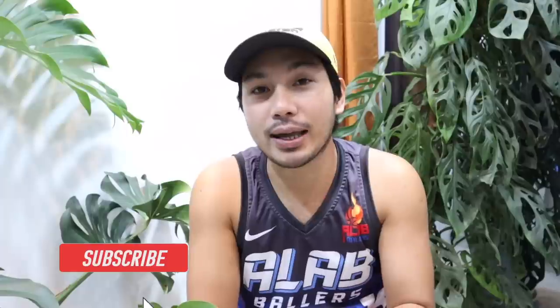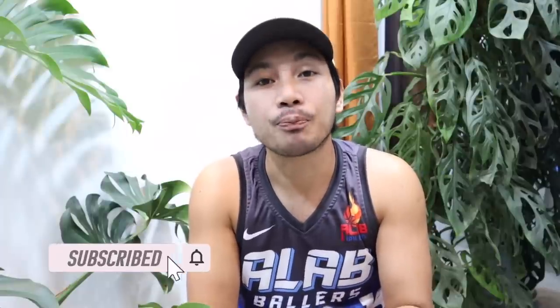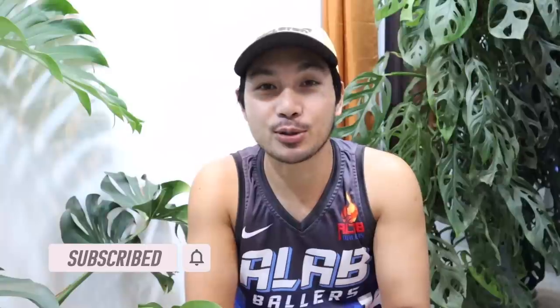Bago tayong magsimula, sa mga bago pa lamang po sa aming channel, huwag niyo pong kakalimutan na mag-like, share, and subscribe, at pakihit na rin po yung notification bell para maging updated kayo sa mga susunod pa naming videos. Please also visit and support na rin po yung aming Facebook and Instagram page — GreenyardPH po.